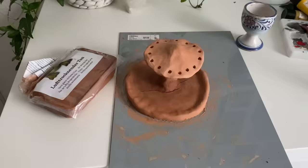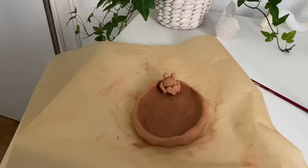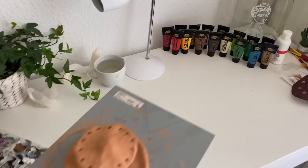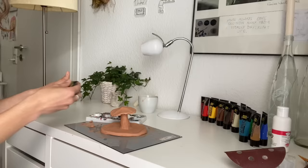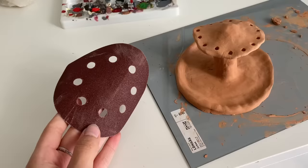After you're done with the mushroom you have to let it dry for a couple of days. When I looked at it the next day it had a crack in it — I tried to fix it, but the next day it had a crack again and I fixed it again. I also made a little frog in a pond.